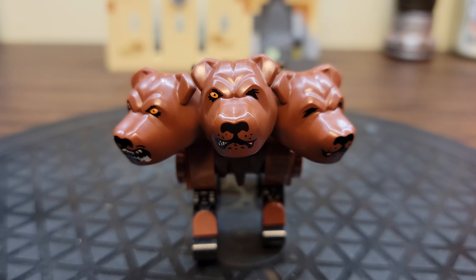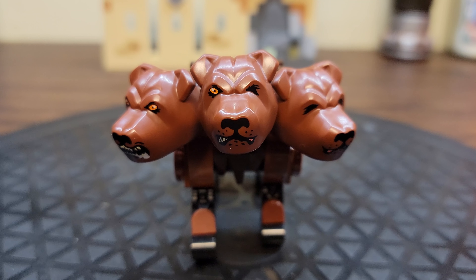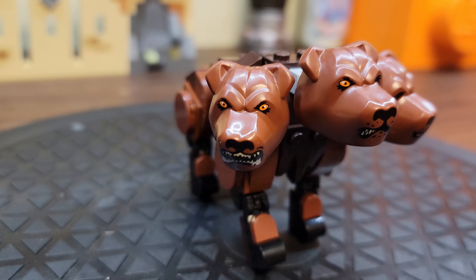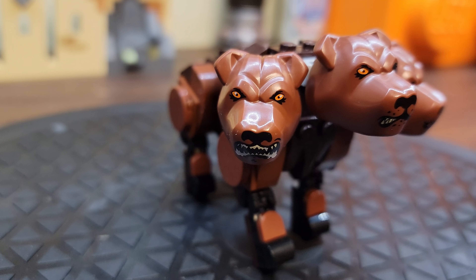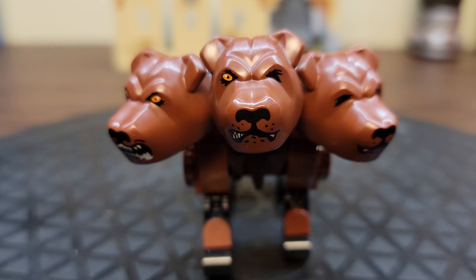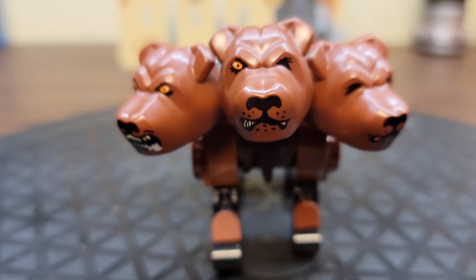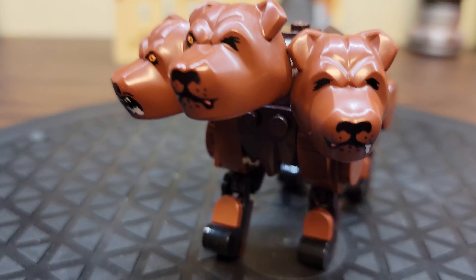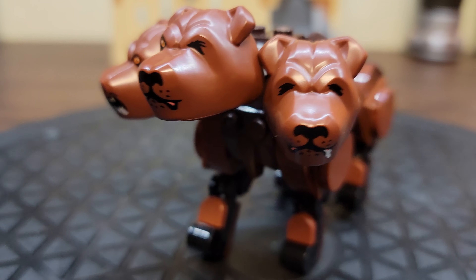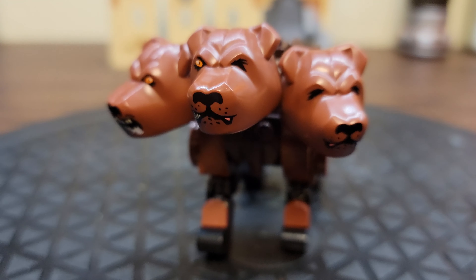And then we have the reason that I bought the set — the Cerberus Fluffy. He's really cool. He's a little too big to fit on the minifigure stand. He's got three separate faces: a growly dog face, a missing eye squinty growly face, and then his other face is kind of drooling and happy while the other faces are kind of scary. I'm not sure what's up with that.